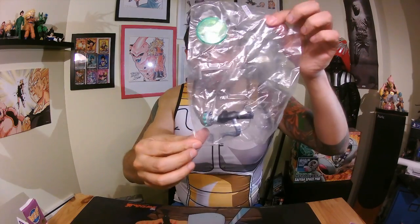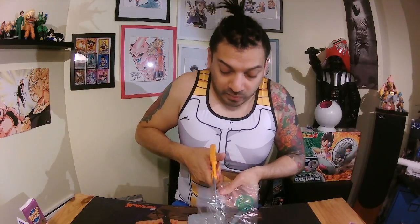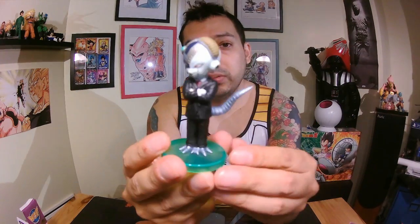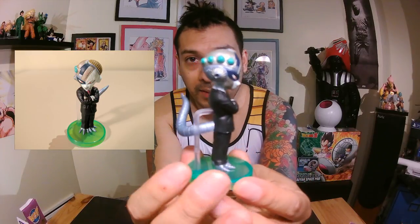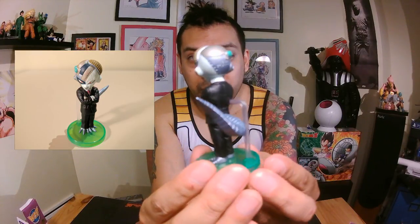Number two. This one is Frieza as a cyborg — remember when he got cut in pieces? In pieces, like this. Sorry, I don't have a turntable to show you.